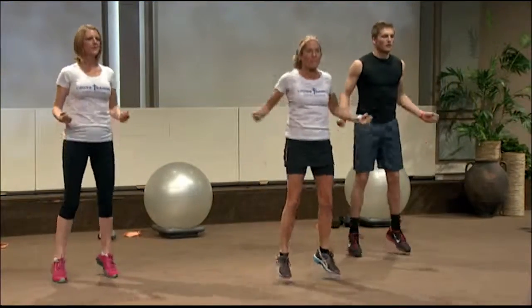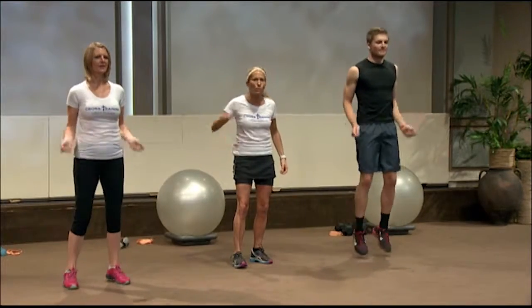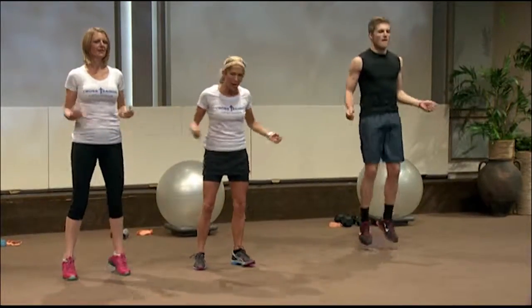Jogging it out. Here we go. So you go as high as you can jump — if you can really take it up, you do it, guys. You work it. That pounding's also good for osteoporosis prevention. And Eileen's doing a pulse — it's great for the calves too. And she's moving her arms.